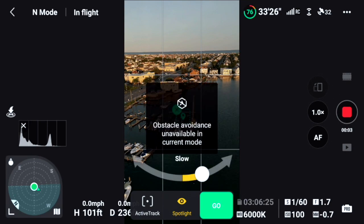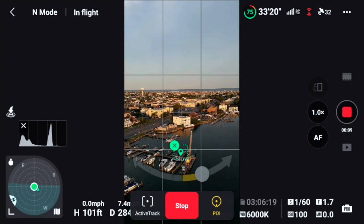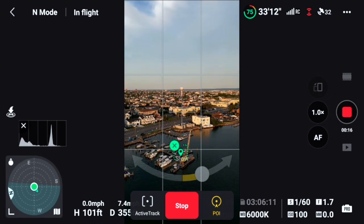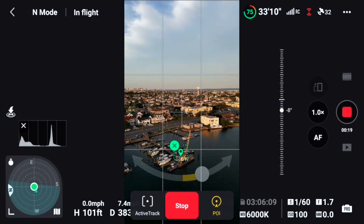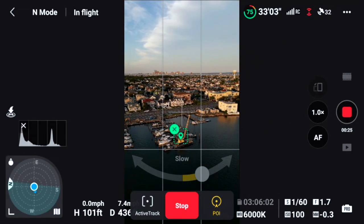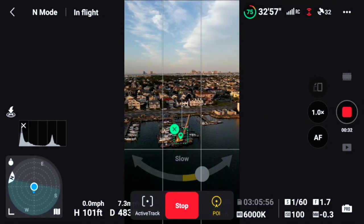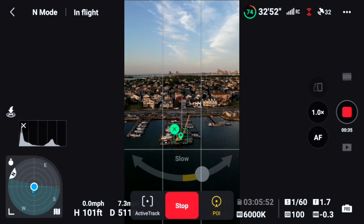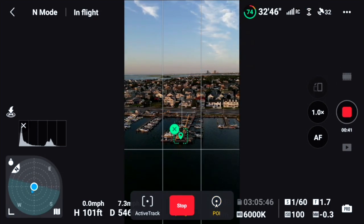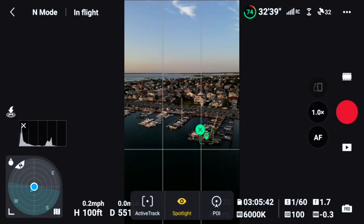Okay, record is hit, and I hope we're still in 4K 30. You never know — these drones sometimes revert your settings during special shots. But I think we're good. You can actually move the drone up and down or in any direction while it's orbiting. I moved the gimbal down a bit — you can easily do that and it still maintains the orbit even while you're adjusting the gimbal. I think that worked out well.